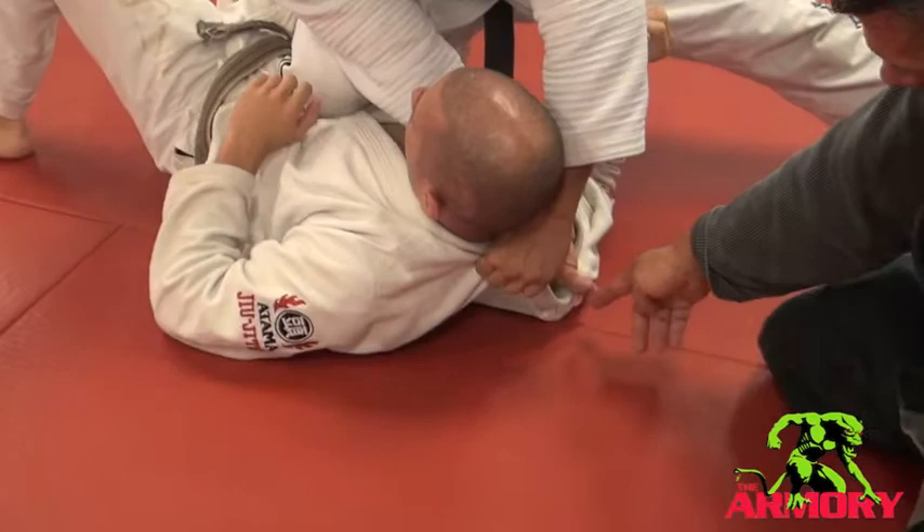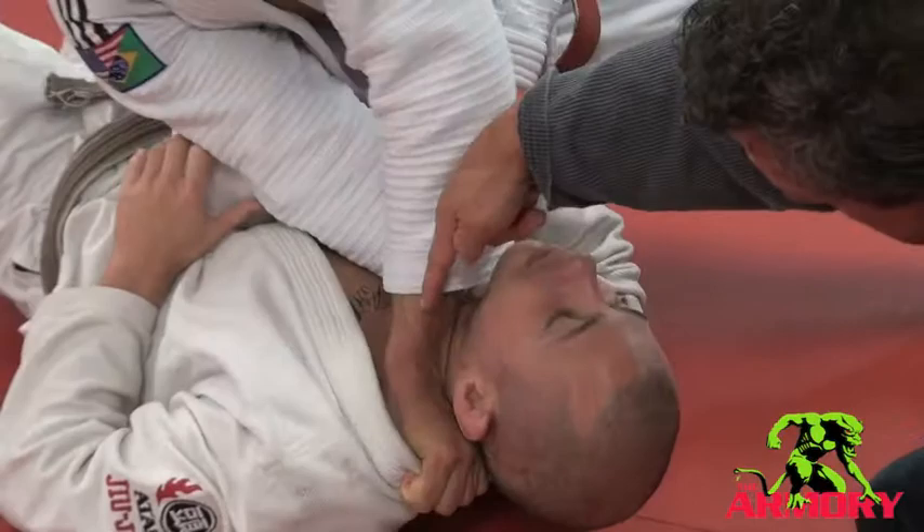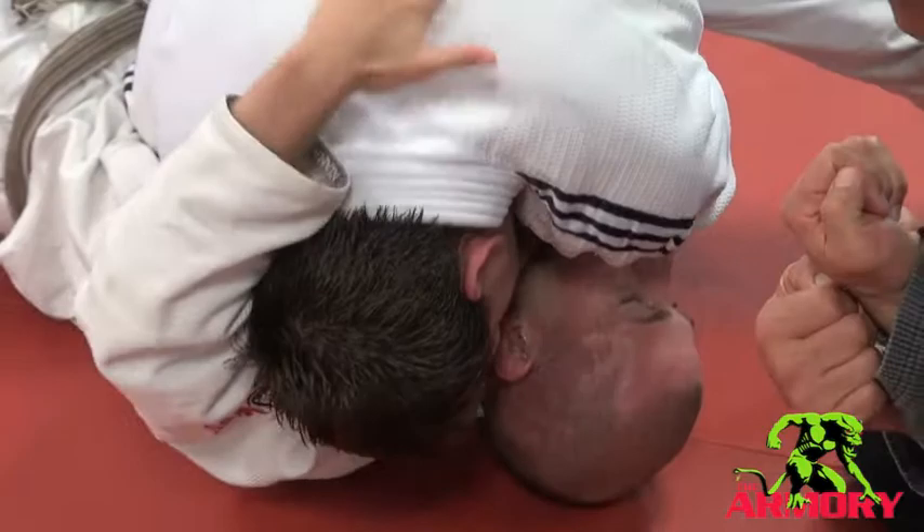Now watch this hand. It folds over and the forearm comes across the neck for a bread cutter choke. Getz puts the head down, and like always in Jiu-Jitsu, we bring the pressure in.